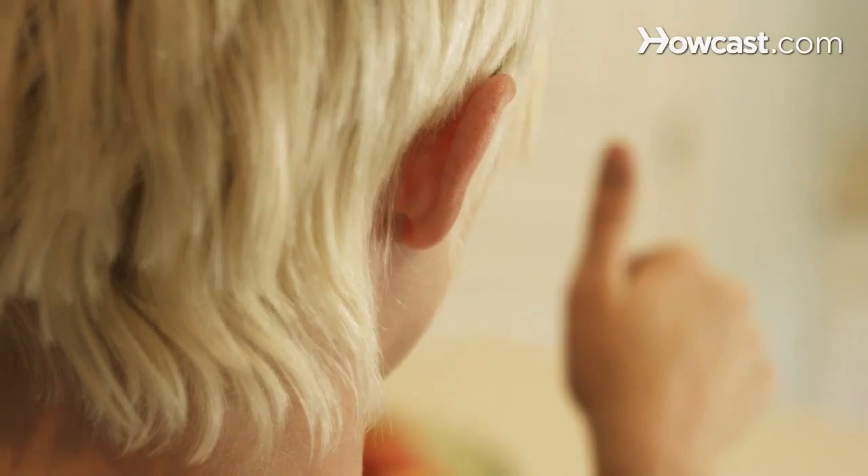Step 3. Perform the Near-Far Focus exercise to improve eye flexibility by holding your thumb approximately 6 inches from your nose and focusing on it.